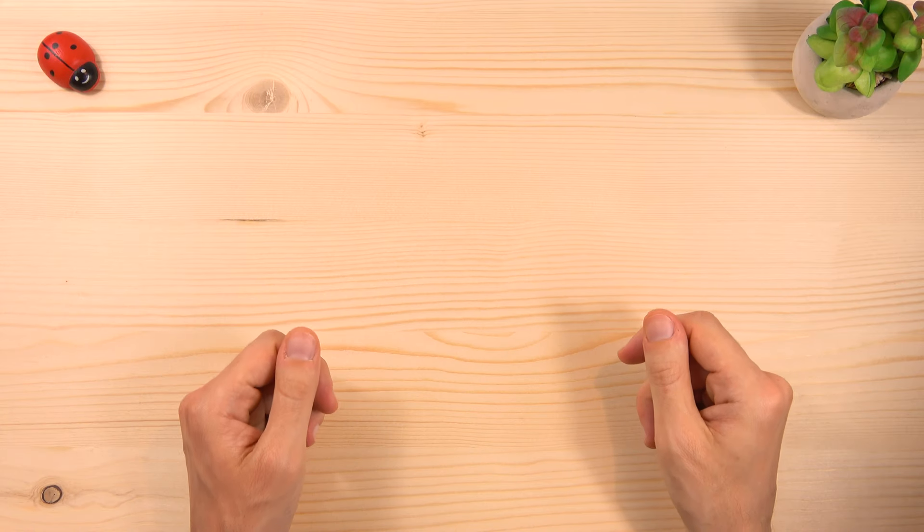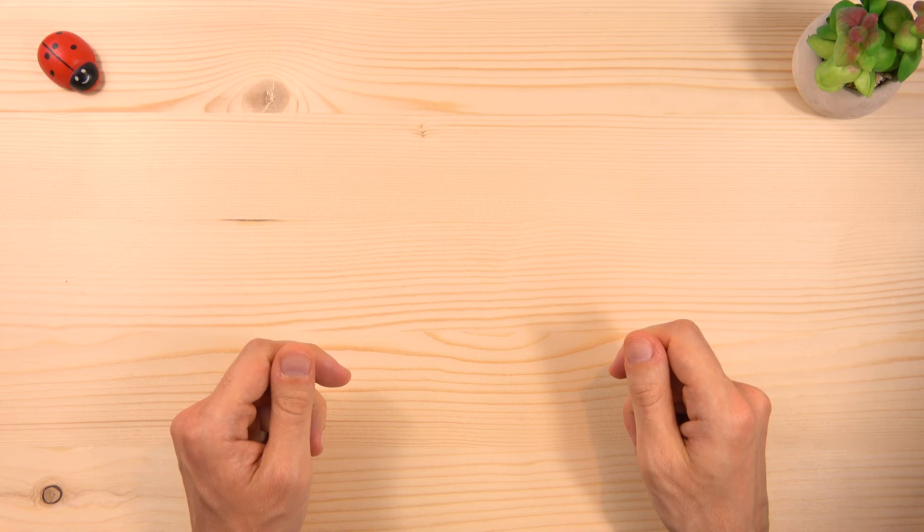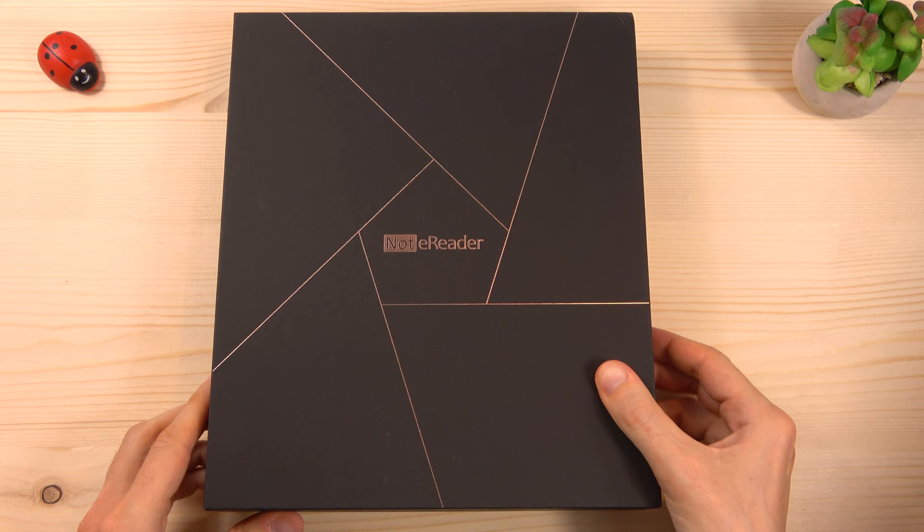Hello guys! Welcome back to my channel! Today I want to share this moment with you, with a full review of the latest Dasung e-ink product: the Dasung Not-E-Reader 103.